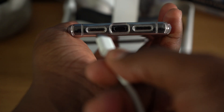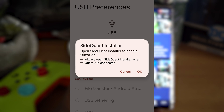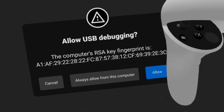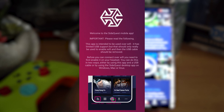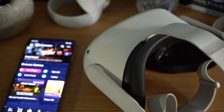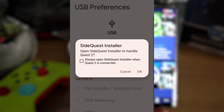Once downloaded, connect your Quest 2 to your phone using the USB cable. You might need to adjust USB preferences — pull down your notification bar and change USB settings to 'Connected Device'. Once everything is connected, launch the SideQuest application. Your phone will ask if you want to use SideQuest Installer to handle your Quest 2 — press yes. Put on your headset, press Allow on the USB debugging prompt, and your Quest 2 should establish a connection. If you get a spinning message that won't go away, disconnect the USB cable, replug it, and allow USB debugging a couple of times in the headset. Usually if you launch SideQuest after the Quest 2 is connected to your device, you should be good to go.